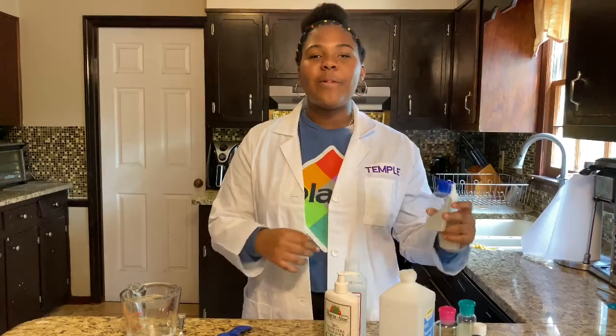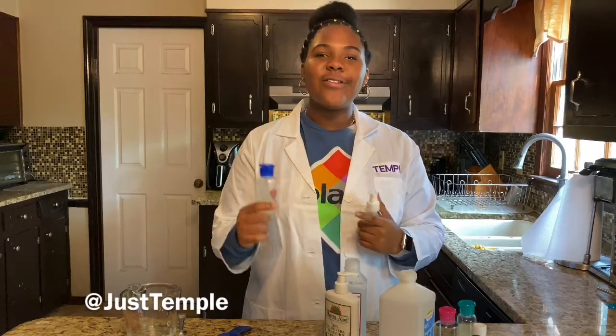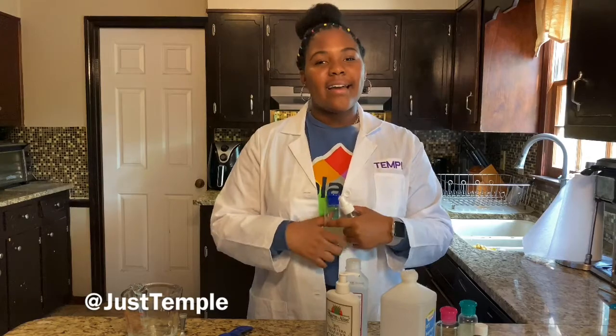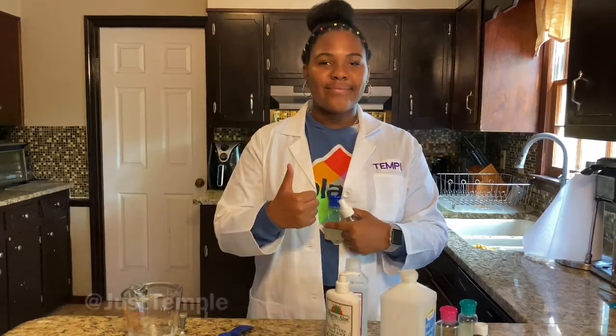Follow me and subscribe. Follow me on all social medias — just Temple. Make sure if you do this experiment you tell me how it works out for you. Send pictures, DM me on Instagram. Have a good day!